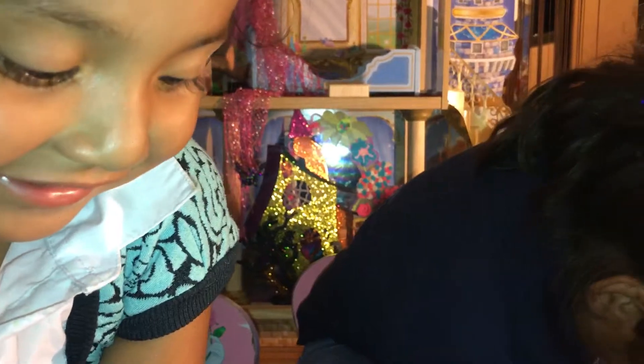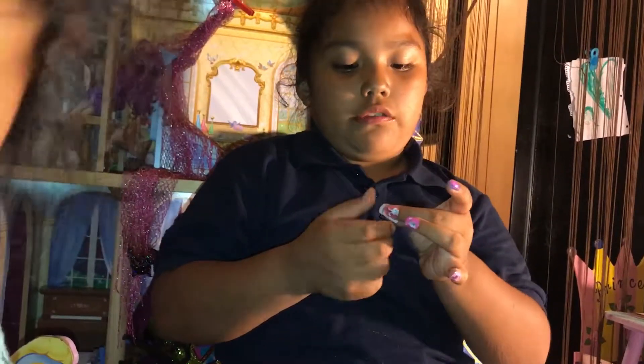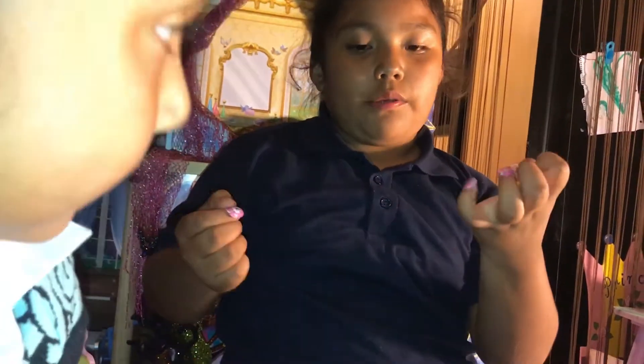I got scratchy nails! Mommy, I got scratchy nails! How cute. It's easy to stick on because they already have the glue here. We don't have glue on the table — it already has the glue built in.